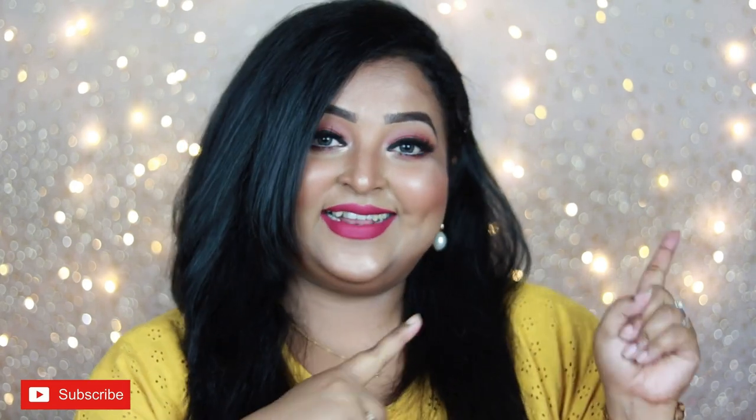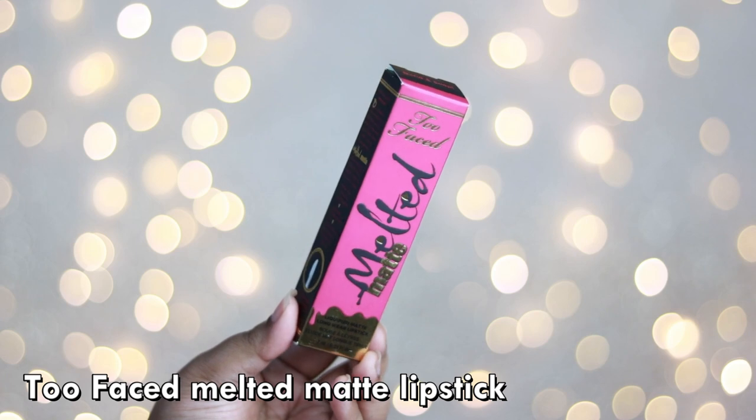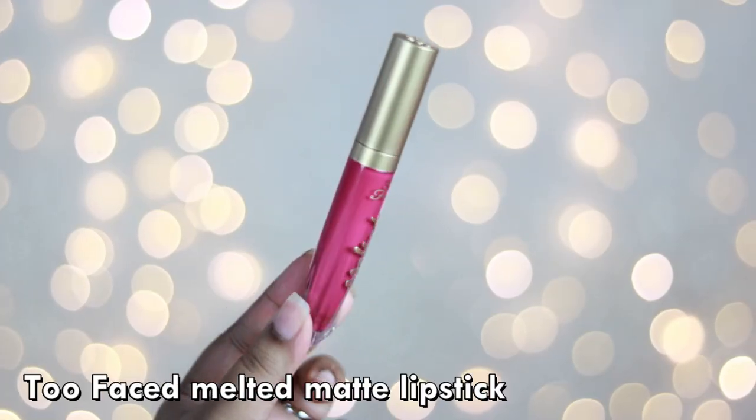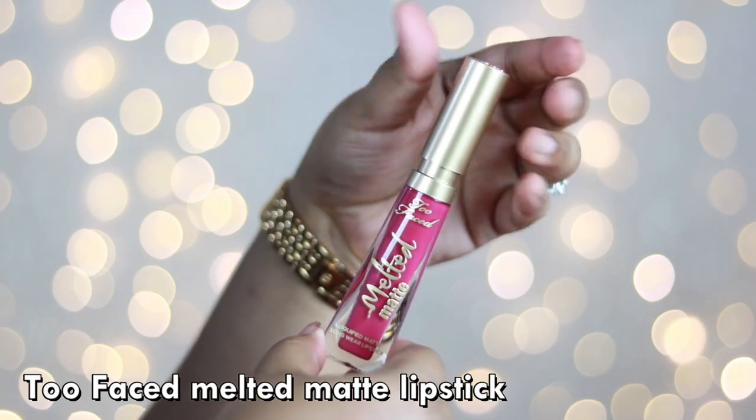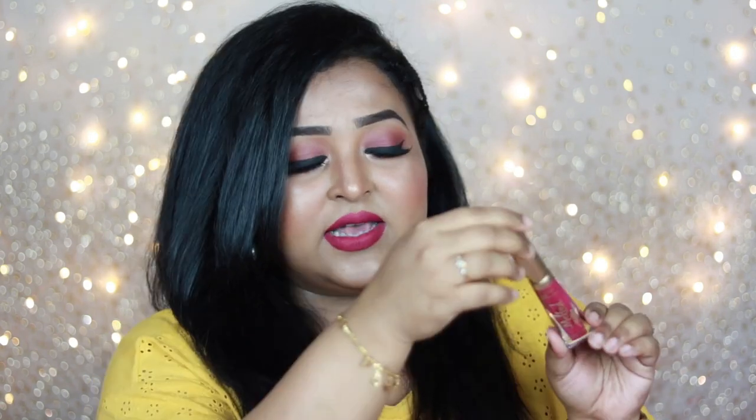So these are the Too Faced Melted Matte liquefied lipsticks — a liquid lipstick. Coming to the packaging, it comes in an outer unicard box, which is really good quality cardboard. When you touch it you're going to feel the luxury of the product, and the outer box is color coded as well. Inside, it's a see-through acrylic tube packaging with a golden cap, with 'Melted Matte' embossed in golden font — it looks really luxurious and pretty.